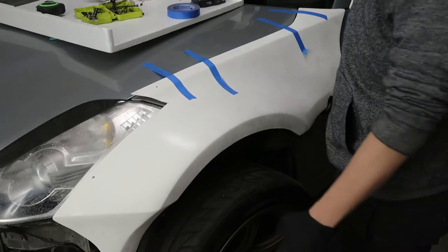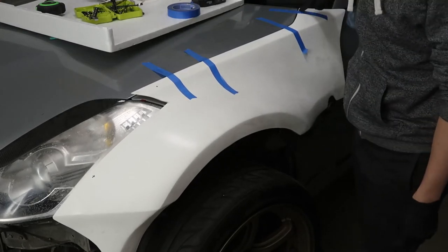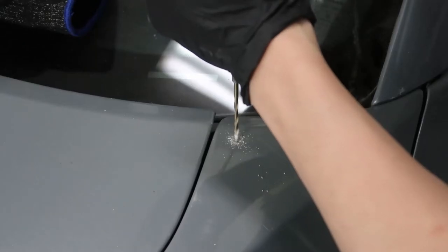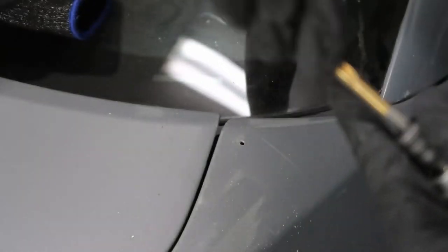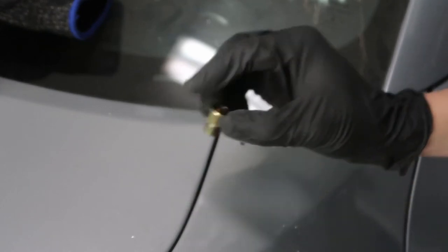Now take off the fender so we can get this hole lined up. We've got to bust through this hole. This is where we step up to a larger bit and bore our way out. The goal is to have a hole big enough for the rivnut to insert.